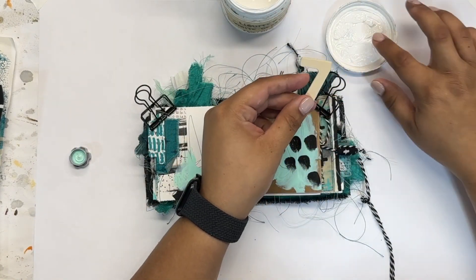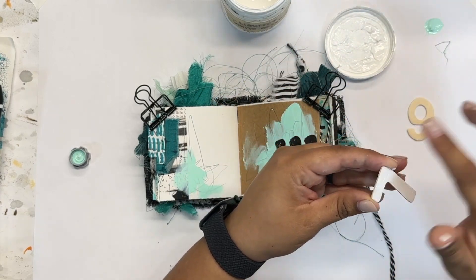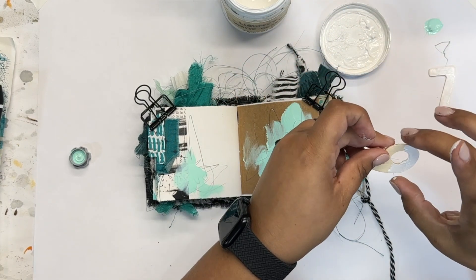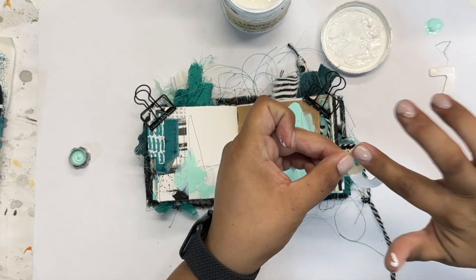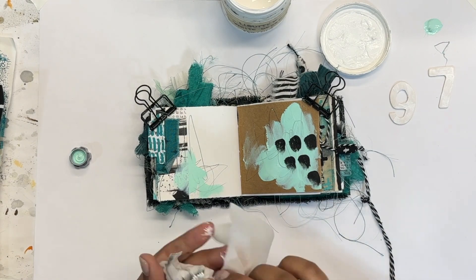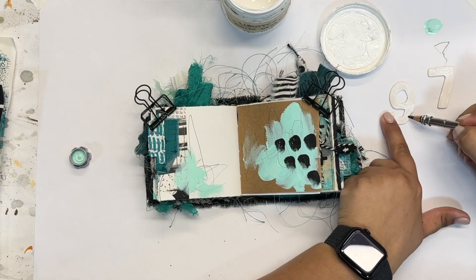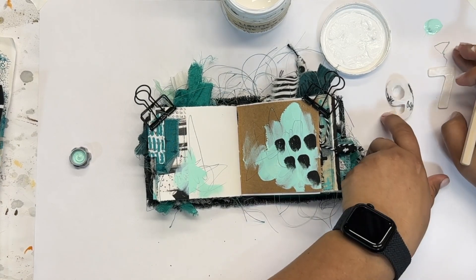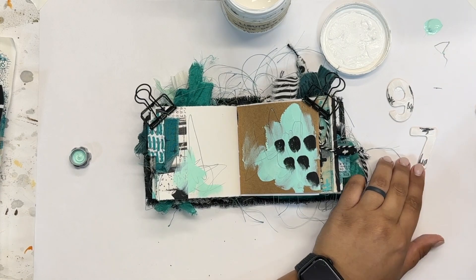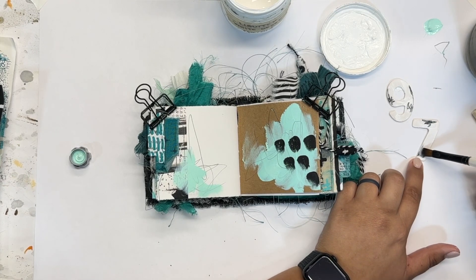Since I know this page is going to stay relatively simple, I want some sort of major focal point to add a degree of interest. I'm taking these little thin wooden numbers — I believe I got them at the dollar store — and I thought it would be fun to paint them and use them in art journals because they add texture and dimension without being too thick. I took my finger and some white gesso and covered them, but I wanted it to be imperfect so I didn't use a paintbrush — I was okay with seeing through a little bit.